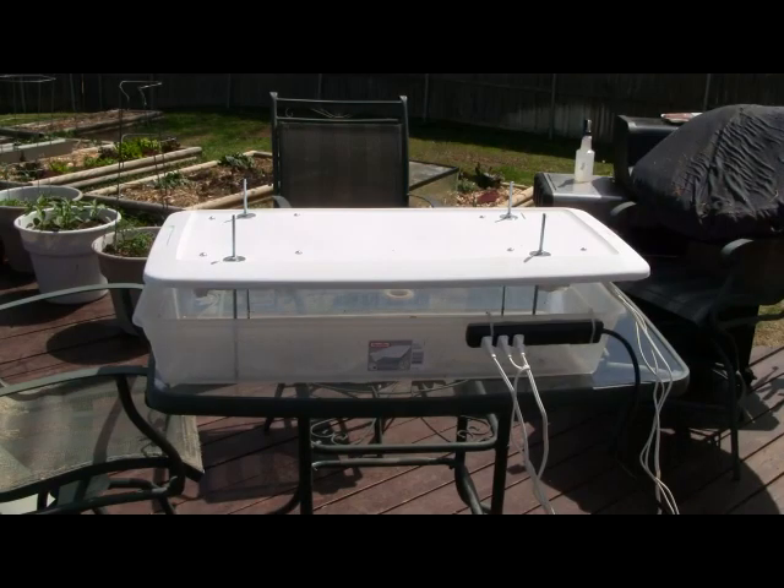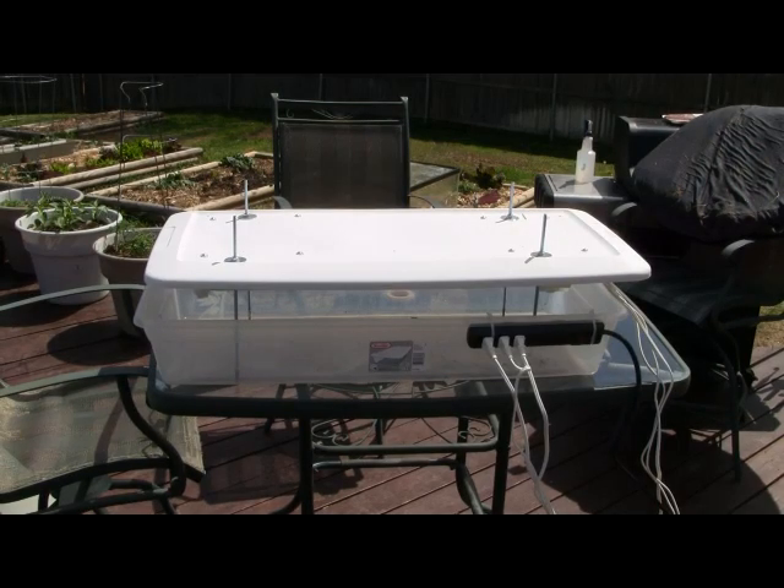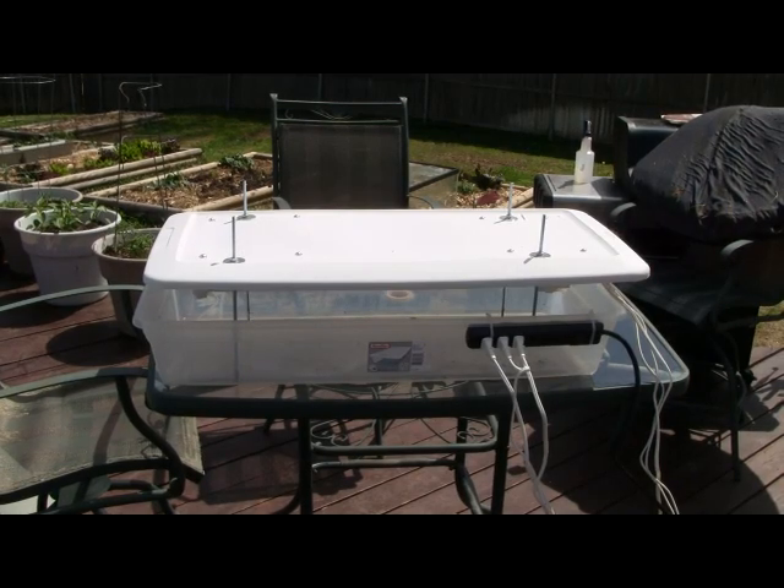Jack here with another survival podcast video. I wanted to go over this little project I did with you — it's real super simple, be a quick video, no big explanations. Basically what I've built here is a very low-cost plant light for starting seeds. It's pretty simple — it's one of the large Sterilite containers.